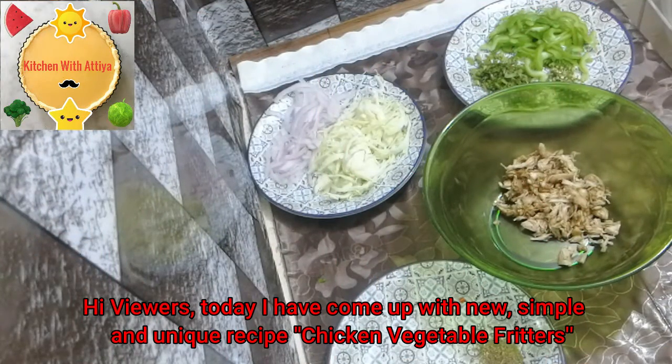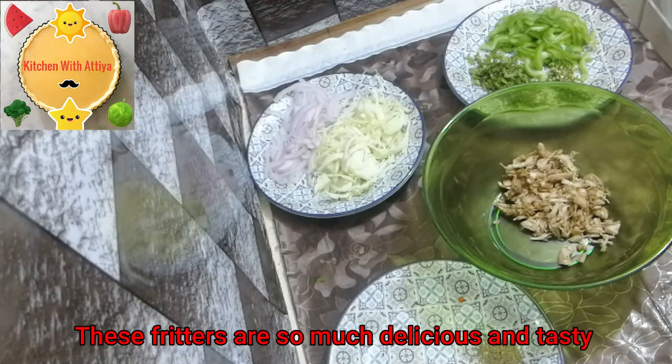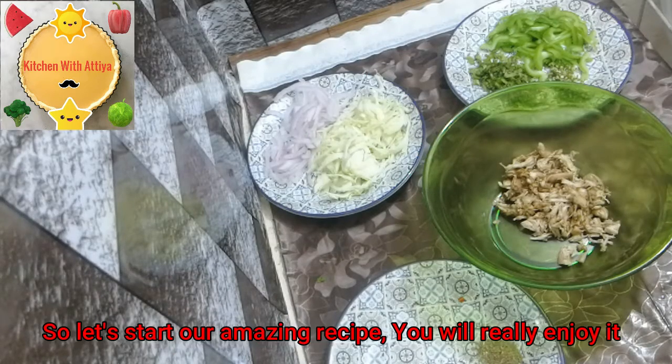Today I am bringing chicken and vegetable fritters. It is a very unique recipe, very tasty and delicious. So, I am going to start our recipe.